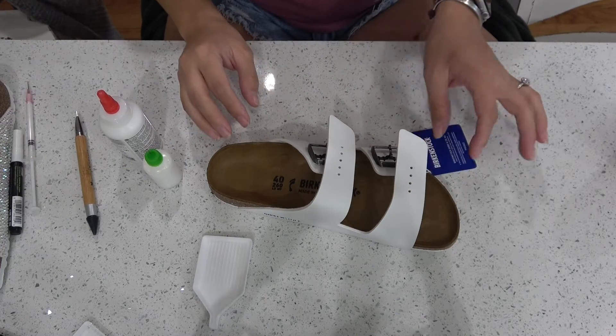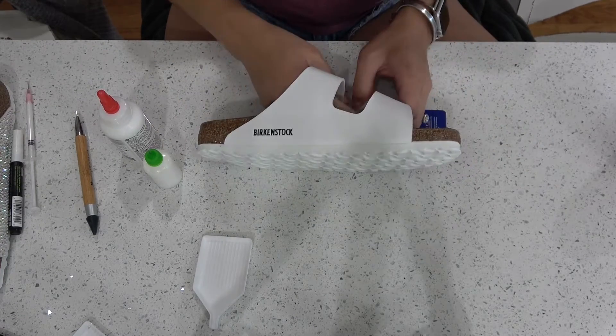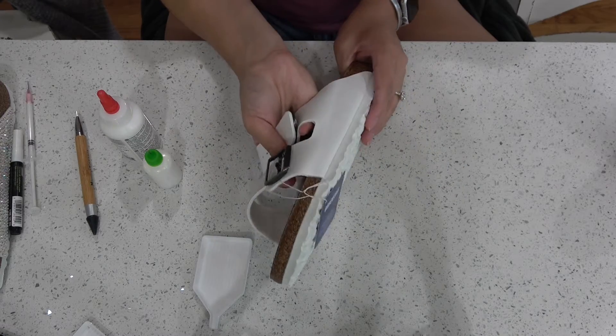Hey friends! Welcome back to the Craft Castle — I mean my kitchen. Today let's bling out some shoes. I'm so excited.